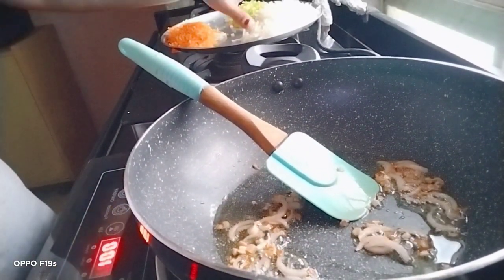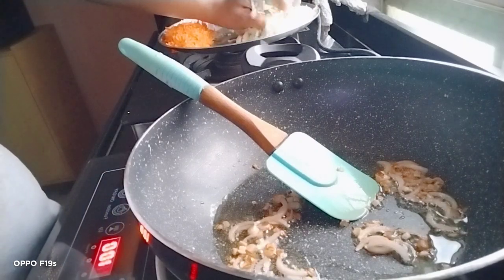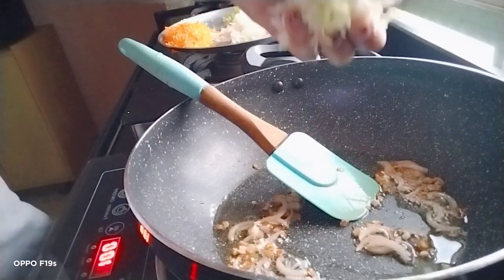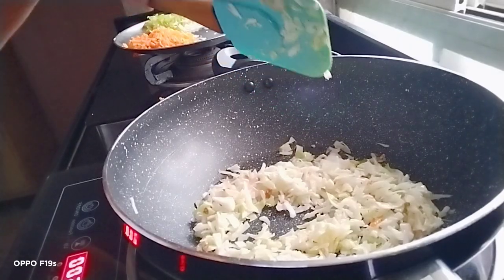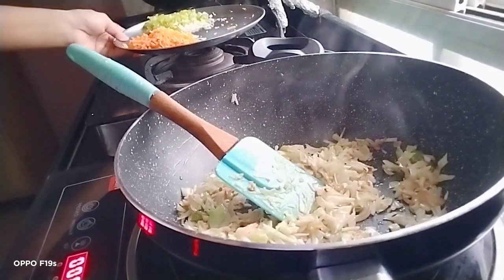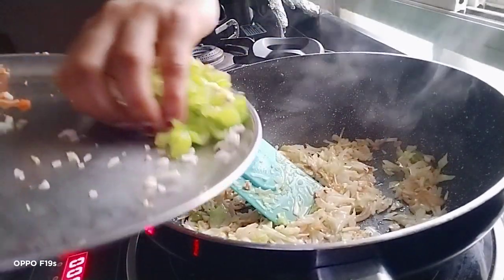Now let's add in the cabbage — 1 cup of cabbage. Cook the cabbage properly. Once the cabbage is in, add in some capsicum.